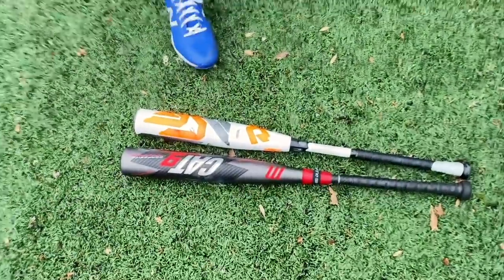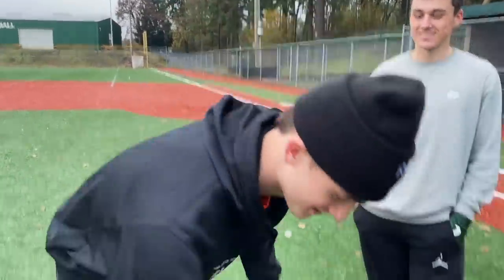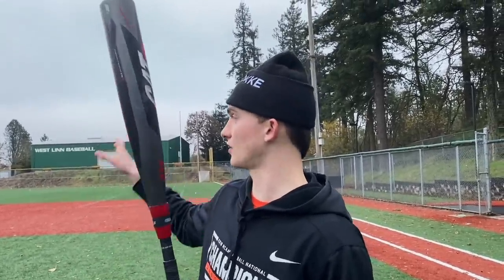I think the sweet spot and pop kind of outweighed it and made me okay with the flex all around. But yeah, I got rung up a little bit on the Cat 9 off the end. Overall, I feel like the CF just hit the ball harder. Mason, you're the last person that would ever be swinging one of these. You shouldn't even be allowed to swing BBCOR. I've been a really big fan of the CF for a long time. I'm going to go with the Cat 9. Because the Zen is super bendy, super hard to pull a ball. When I have to hit with the Zen, I have to just think right field. I pull the ball more than half my at-bats and use my power alley to left center.